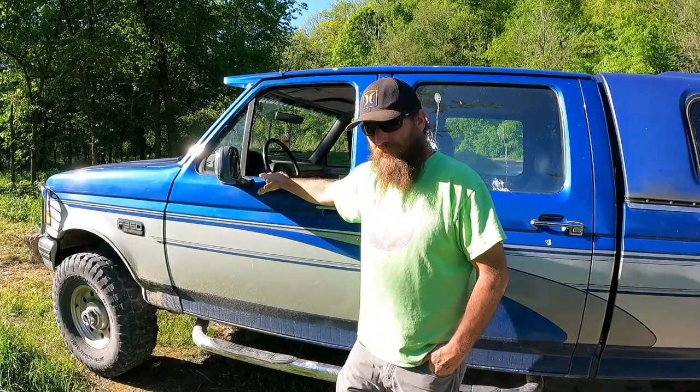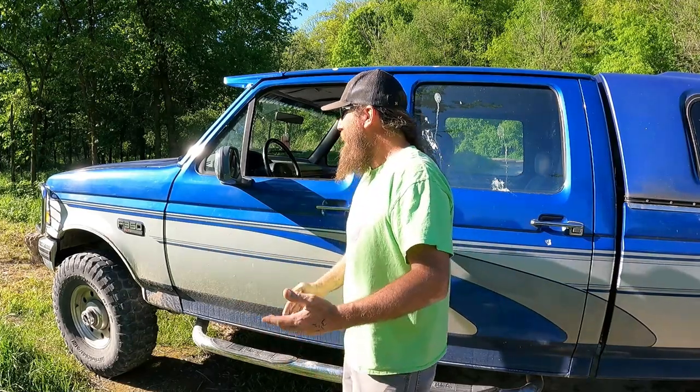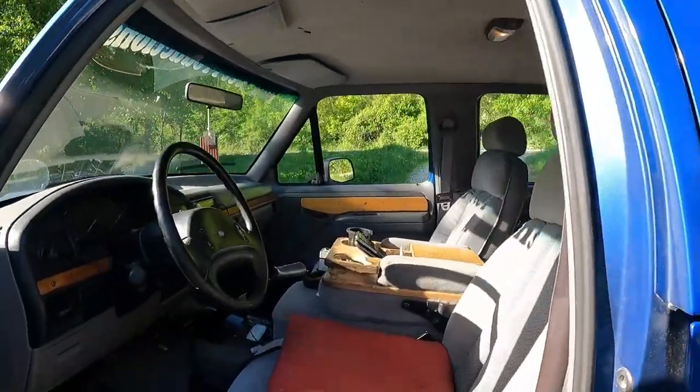All right, this here is a 1995 Ford F-350 crew cab long box. It has nicknames like most of our junk — I usually call it the screw cab schlong box. Heard that on Zip Ties and Bias Flies, I think it's hilarious. This one here is equipped with the 460 gas big block and a ZF five-speed transmission. It also has a solid front axle for the four-wheel, 4.10 gears front and rear, and limited slip. Inside here, it's a work truck. Don't judge.